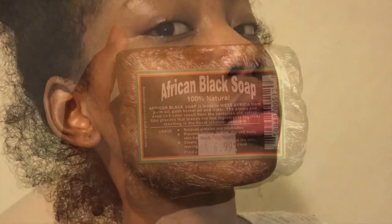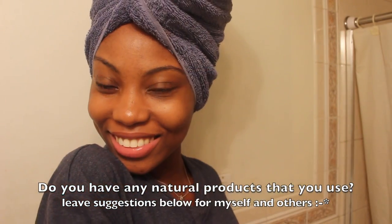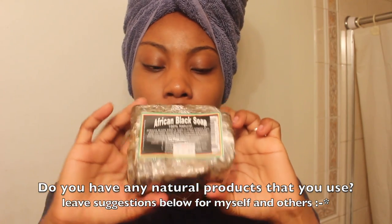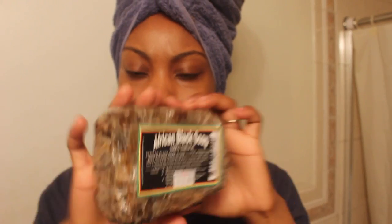One August my skin started breaking out really badly and I didn't know why. I remembered that I had used black soap before, so I went back to using it. This is the kind I use — there's no specific type, either this one or the one in the bucket. As long as it says 100% natural, I'm okay with it.